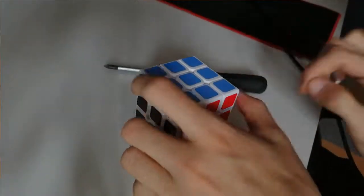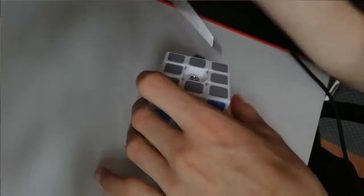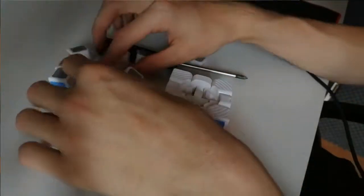Yo, what is up guys, and as you can see with the title and what I'm doing right now, I 3D-printed a Rubik's Cube.